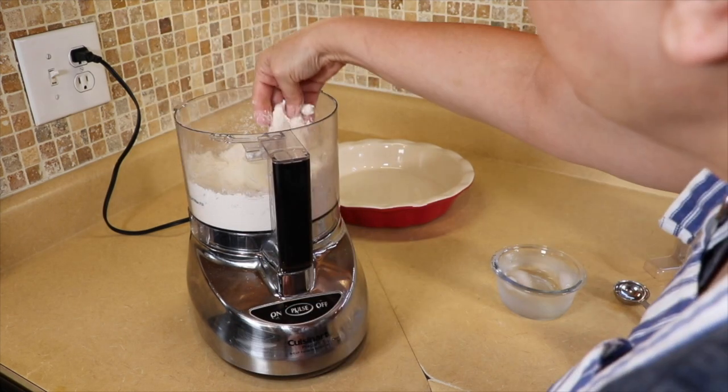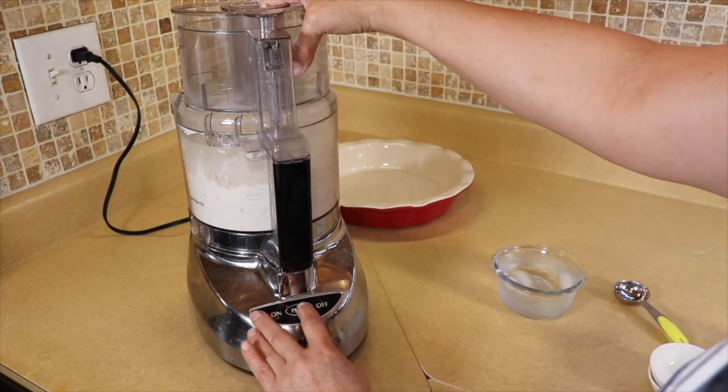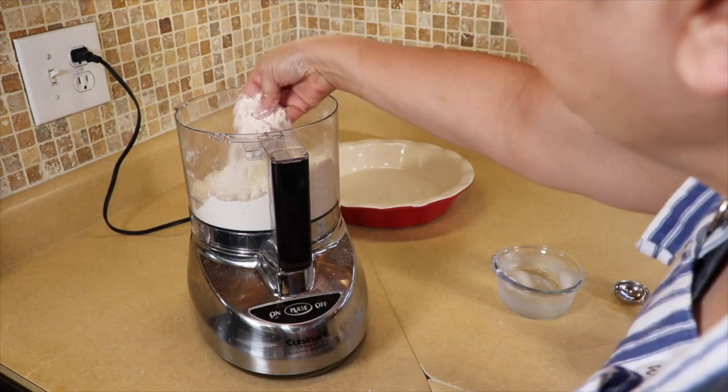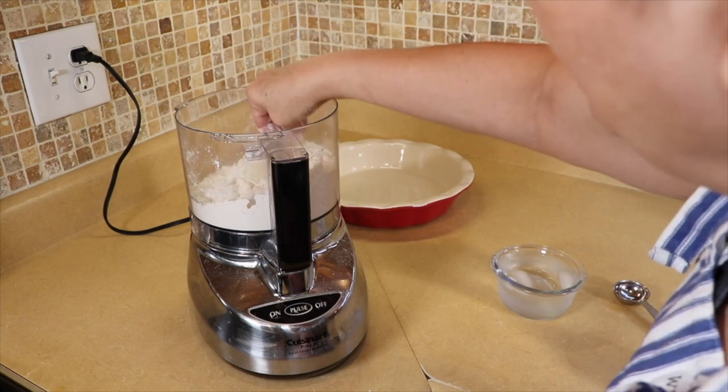Give it a check — it's still a little bit large so we're going to pulse it some more. Okay, now it's come together nicely. As you can see it's the size of small peas.